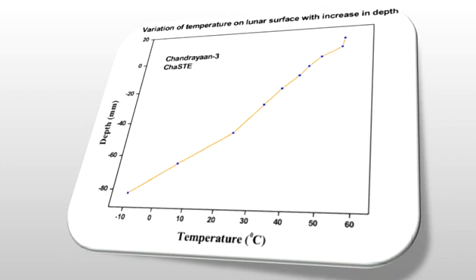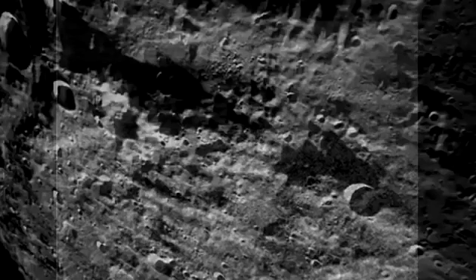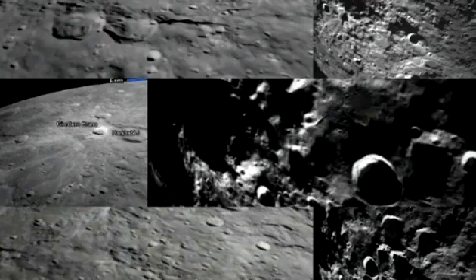With more detailed observations underway, the initial graph showed that the temperature levels ranged from minus 10 degrees Celsius to 60 degrees Celsius, depending on the depth. This is especially interesting because on Earth, we barely see a 2-3 degree variation in temperature when we go a few centimeters under its surface. The Moon's south pole, however, displays a 50 degree variation between the surface and 8 centimeters deep.